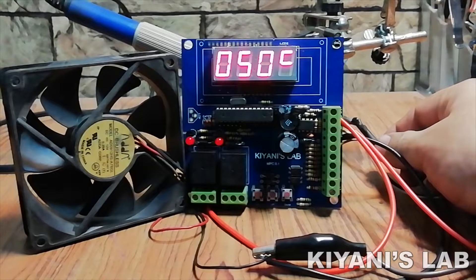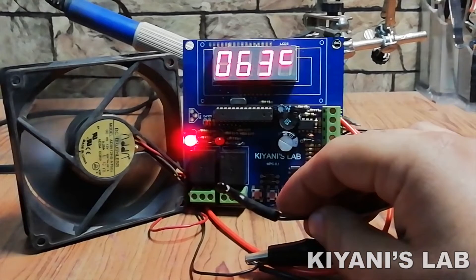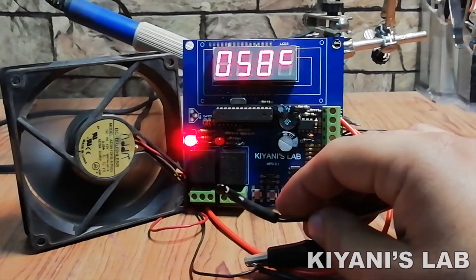Hi friends, in this video I'm gonna make a reprogrammable temperature controller. With this controller, you can set on and off temperature values for a relay. So without further ado, let's start this video.